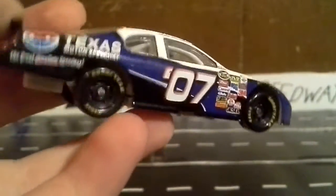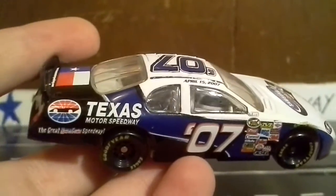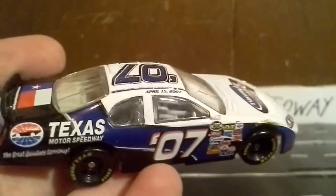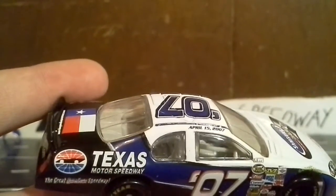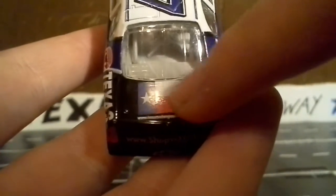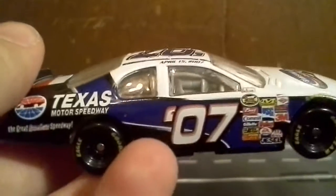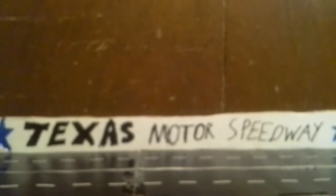Speaking of the Texas flag, since I get to go down in the infield before pre-race, I'm going to show you guys a whole bunch of stuff about the track. I'm subscribed to Texas Motor Speedway, and their start-finish line is literally the Texas flag — it's the checkered pattern, but the infield area has the blue and white star, and then the red and white checkered on the bottom. On the 'ballpark' area, the left side is the American flag and the right side is the Texas flag. Pretty cool what they did.